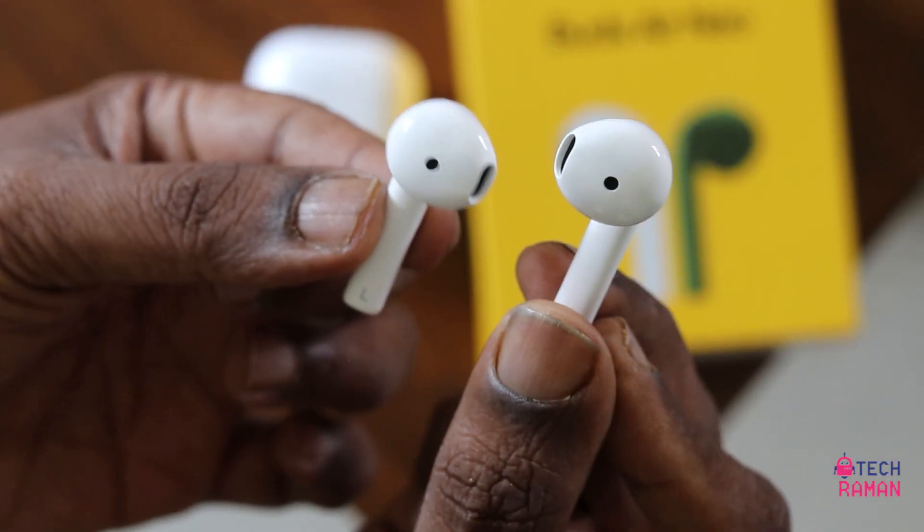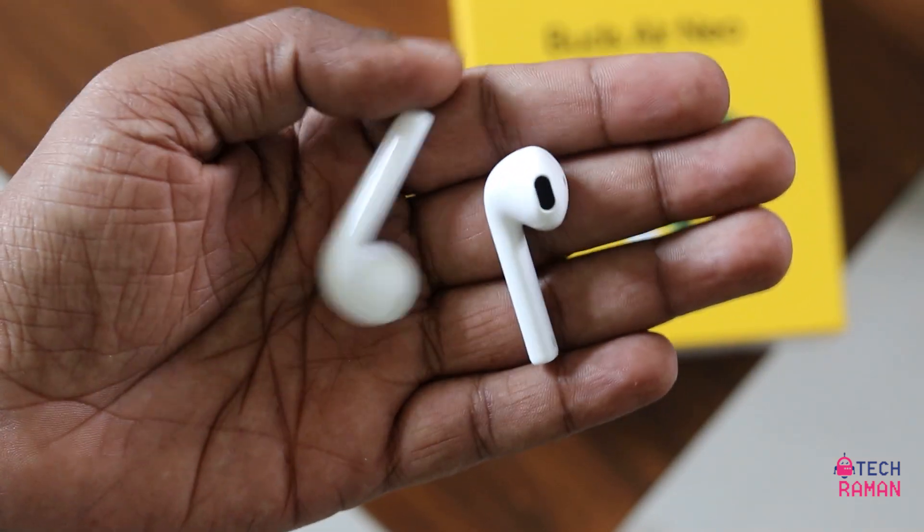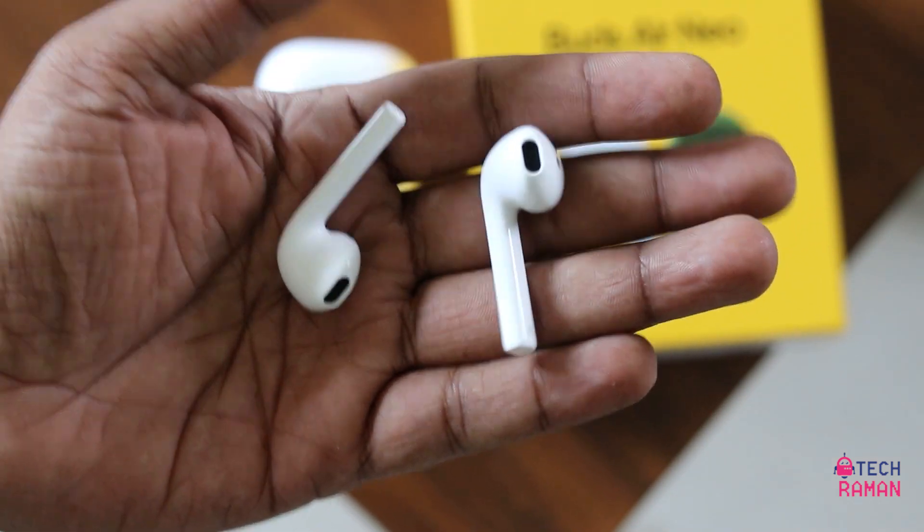So should you buy the Buds Air Nio? Frankly, no. Sound quality is not that great — the tuning is off and the volume level is low. The game mode is good, so only if you are buying this purely for gaming it's fine. But you'll also be listening to music, and music is not that great. That's my honest review of the Realme Buds Air Nio. If you're planning to buy, keep all these things in mind before proceeding. If you still want to buy, the link is in the description.